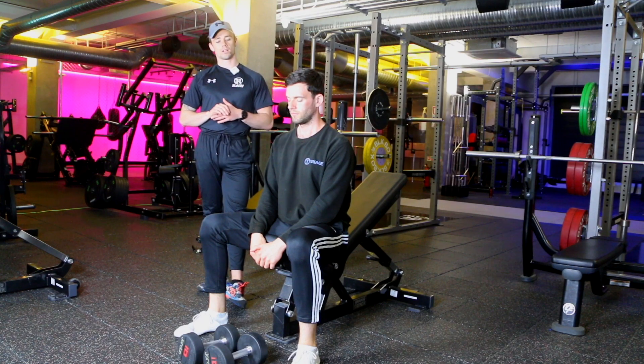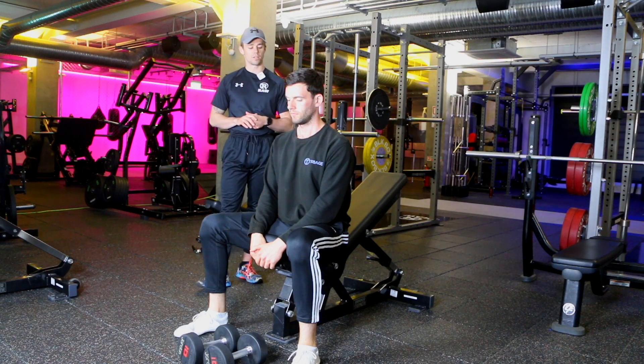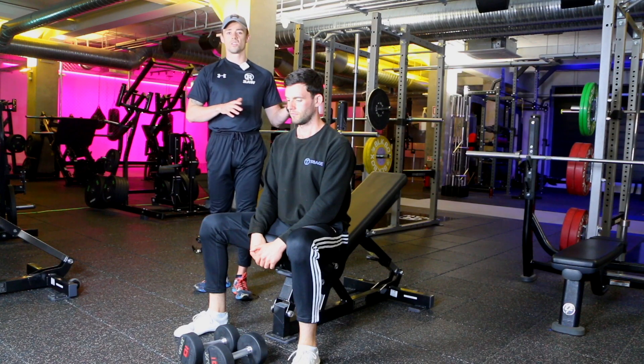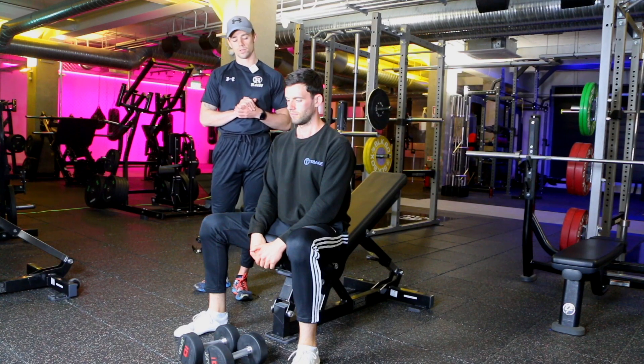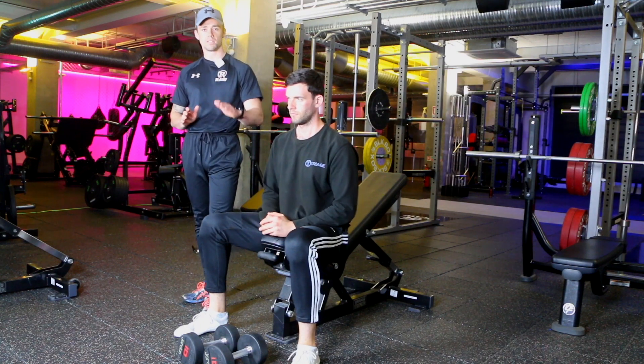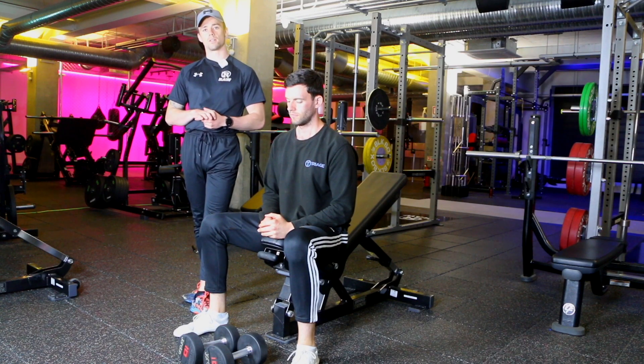The first thing you want to notice is the angle of the bench. We have roughly 30 degrees here — very similar to doing it at 45 or 60 degrees, and you can play around with it to see what feels best for you. Along with that, you've got the angle of the actual seat itself, so you want the seat to be tilted up slightly, which ensures you're not sliding off the bench.